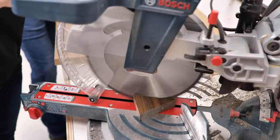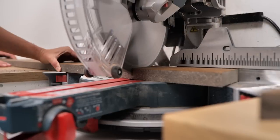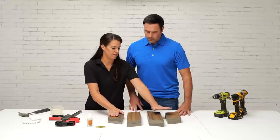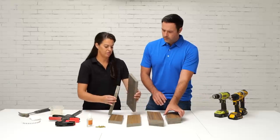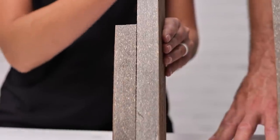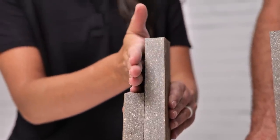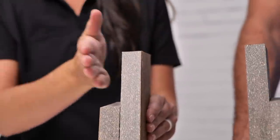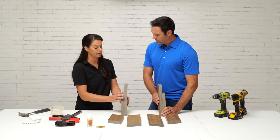Now we're going to use the miter saw to cut our legs to length. The way we cut the angles on these is so that I have a pair and you have a pair. When you stand these up and sandwich each leg together it's going to give it strength and also provide a shoulder for the frame of the chair to sit on. Then we'll be able to screw through here into the frame which will keep it from wobbling as well.